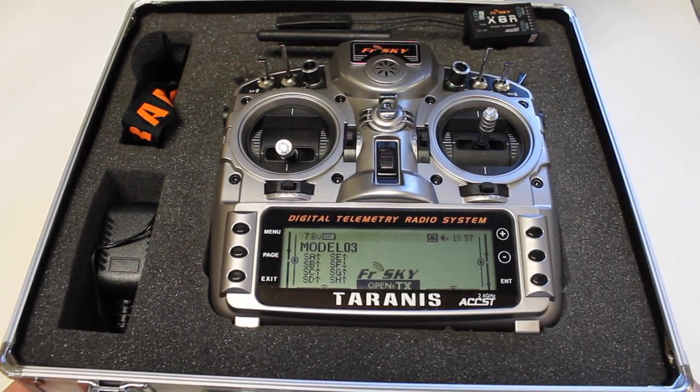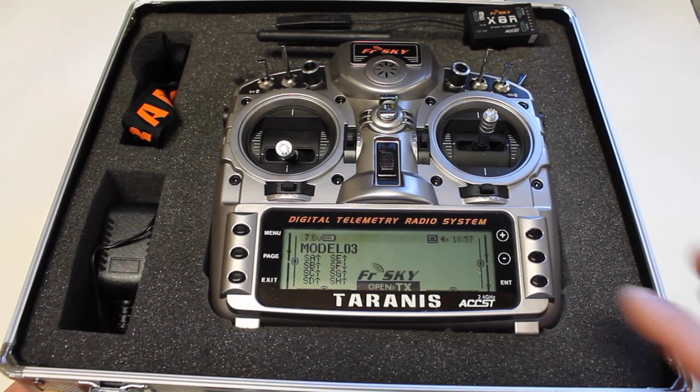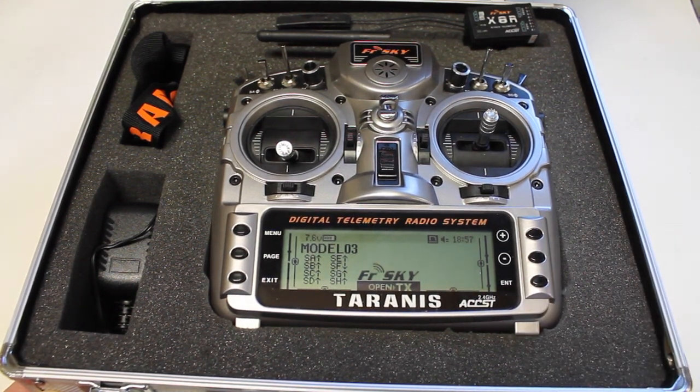Hope that was useful. I'll continue to share my thoughts as I learn more about the Taranis and OpenTX. Until next time, thanks for watching.